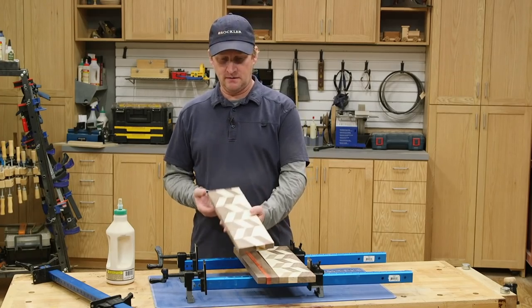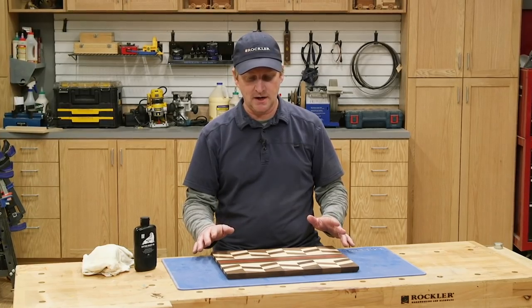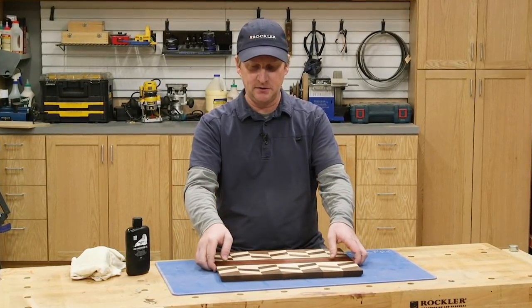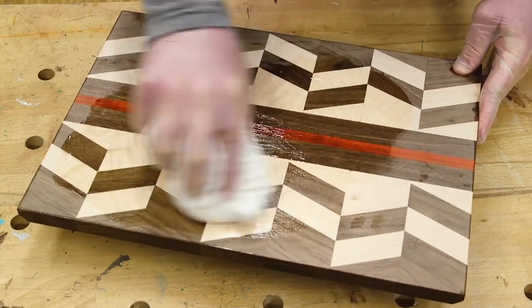Now that they're cut straight, they're ready to glue up with the center stripes. Once the glue is dried, I sanded everything smooth, and then I cut a back bevel on each end, which gives you a place to lift it up a little bit easier. Then I gave it a good coat of cutting board oil.